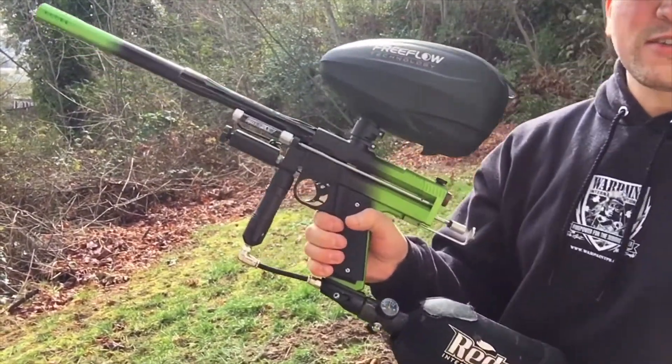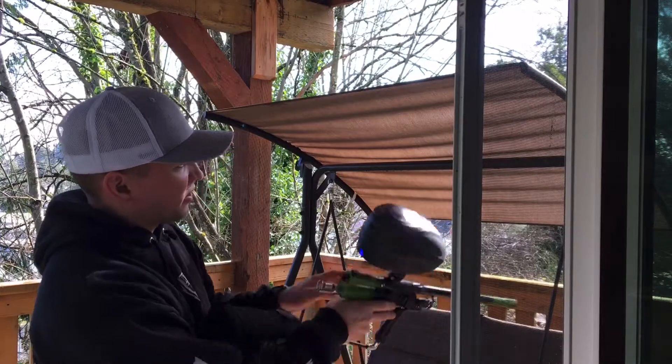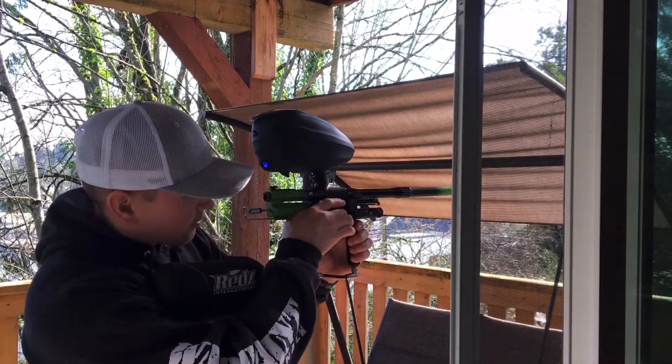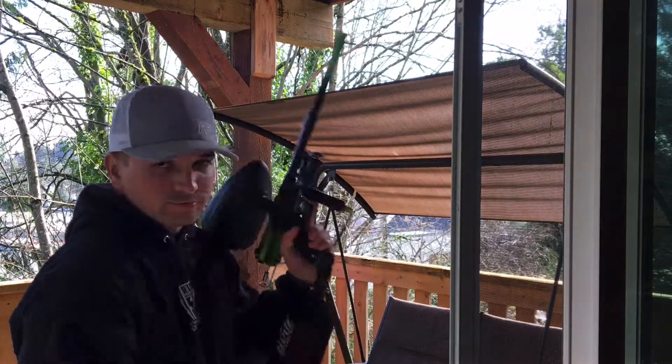Not too bad on sound. It's very, very quiet. So this is how my wife hears it when I'm dicking around in the back here. There it is.